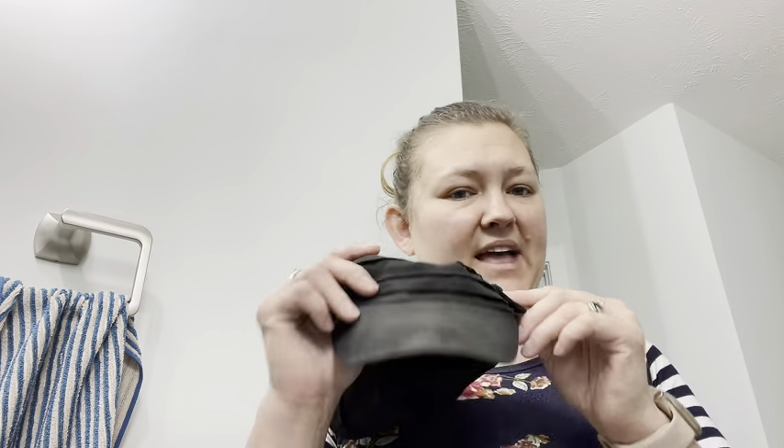Hey everyone! Today I'm going to show you how to get your hats looking like brand new. I'm Melissa Kistler and I help busy moms create cleaner, safer, and better homes for their family.